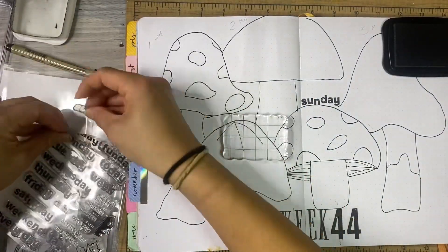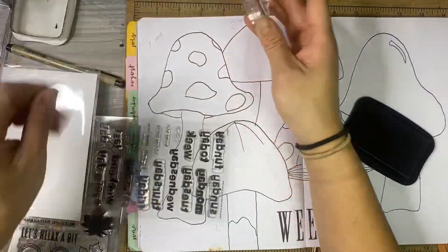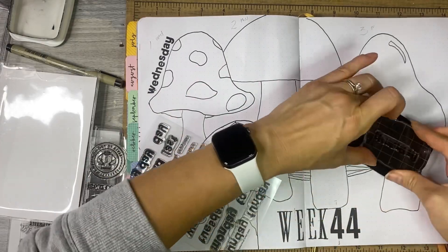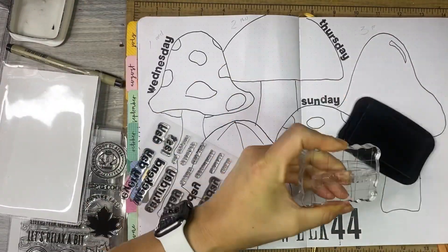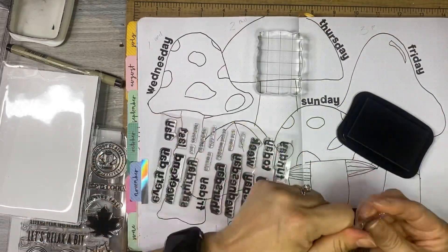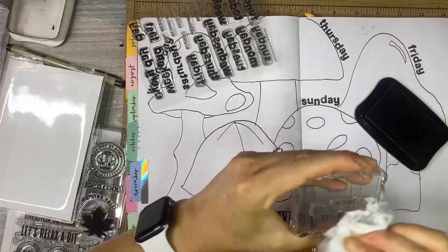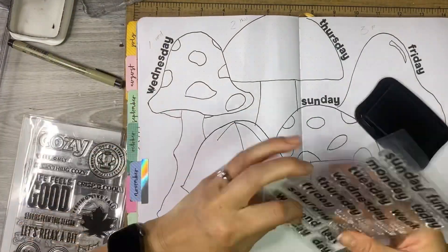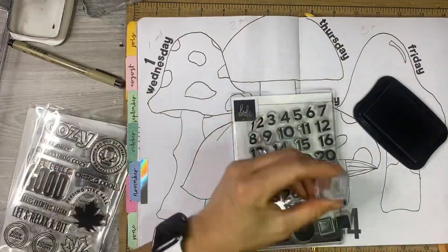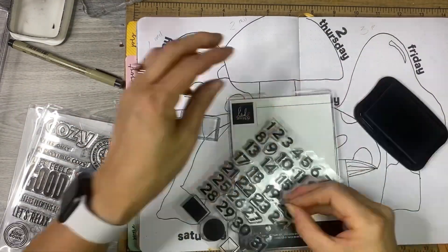I don't know why I started with Sunday, but it's fine. I won't make the same mistake I made last time, which was to put the wrong dates and days — this time I triple checked. Wednesday is actually the first, not a Monday. So I'm just going to stamp the days. The numbers are just basic numbers from Heidi Swapp as well. They're a great size and they don't take away from the fun bouncy font of the days of the week. I chose these because they're just the right size and I think they complement the days of the week words very well.